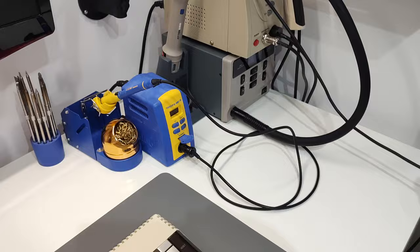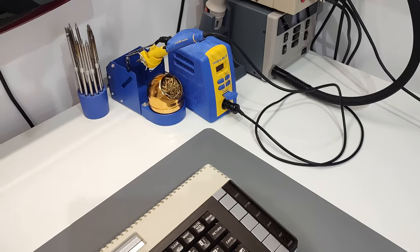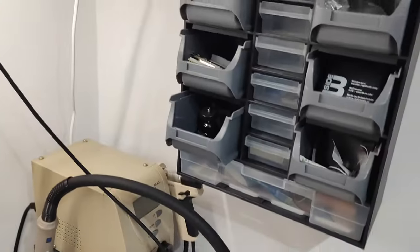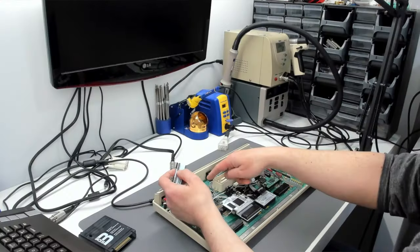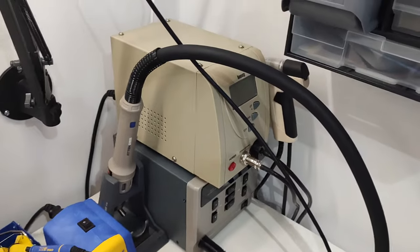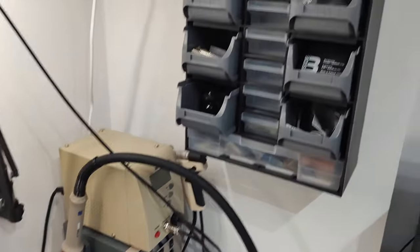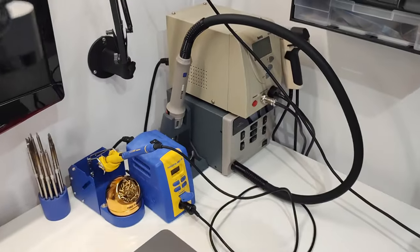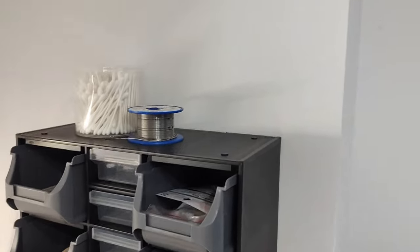I decided to finally mount these cameras to the wall, and that initially took about a day but I had all sorts of problems. I needed to get this shelving out of the way as well. These two parts cabinets were just propped up on the desk, so all of this equipment was pushed out by about six inches, and you couldn't actually get to the drawers behind the hot air station and the desoldering gun. It wasn't optimal - it wasn't meant to be permanent.